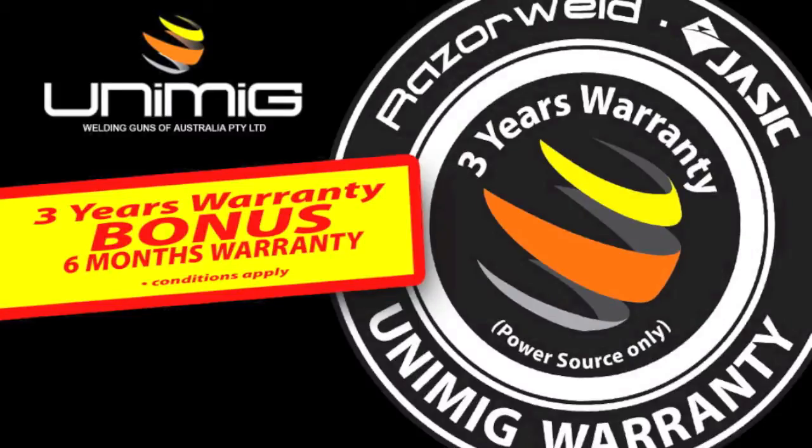The UNITIG 200 ACDC is backed by a three year warranty, and when you register with us online you get a bonus six months added to your warranty.